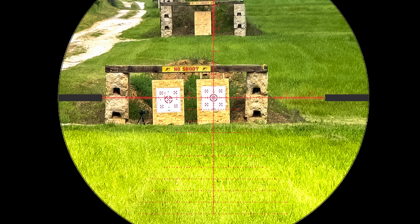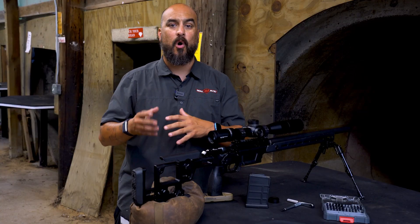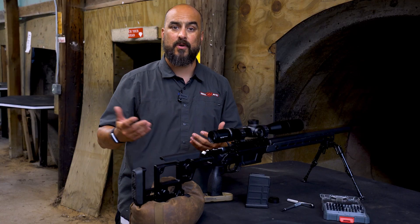When the reticle is stationary on the target, regardless of your eye position, your parallax is correctly set for that distance. As a bonus, this will also bring the target into the sharpest possible focus.